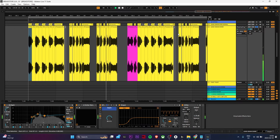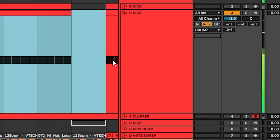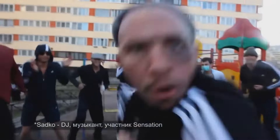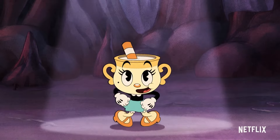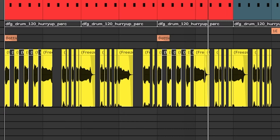I do this every time. I can't stop — it's a problem. Let's give it a little verb, just a tiny bit. And it's time for drums. Oh, he's nasty. Now this, this is a sonic experience.